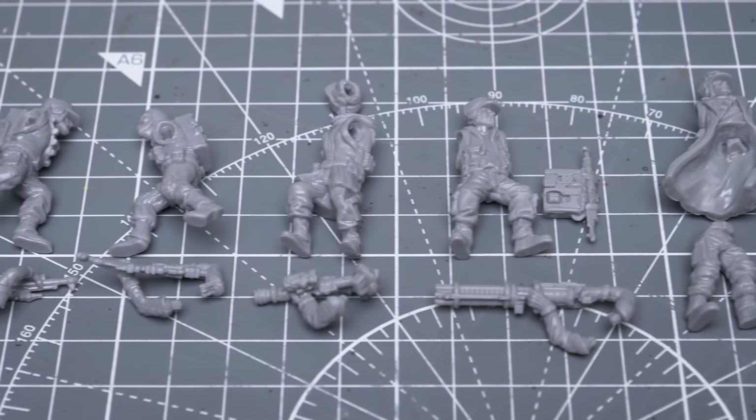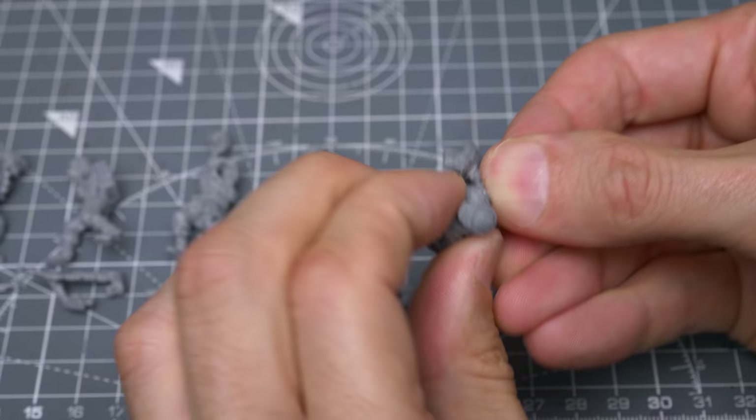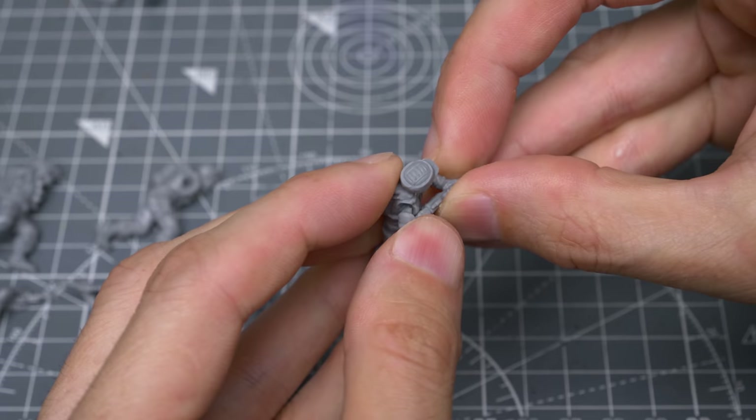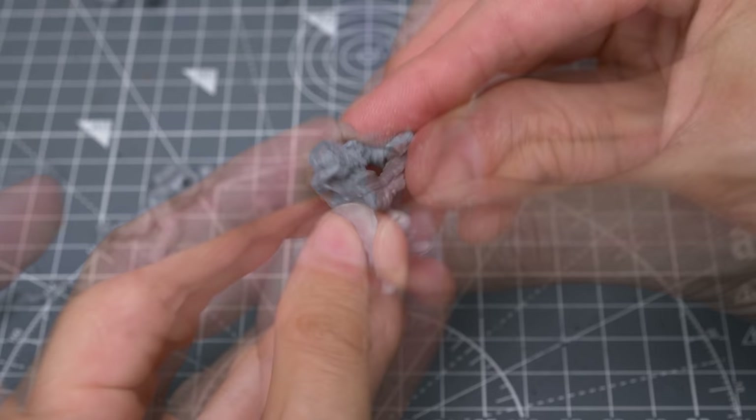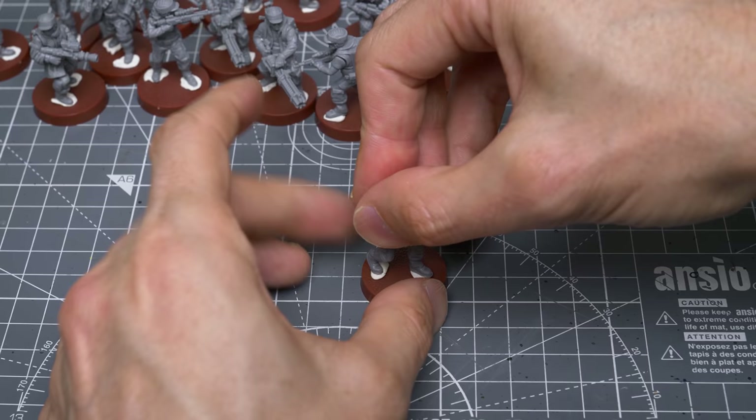Most of the troopers come in two pieces, and they're all very simple to assemble. A small dab of super glue is all that's needed to secure the parts, which interlock together, so there's little chance of gluing something on incorrectly. Any arm pieces that look like they might obscure the body and make things difficult for painting can simply be dry-fitted for priming, then painted separately and glued on later. You could also glue the figures to the bases, or use some poster putty if you'd rather attach them later at the basing stage.